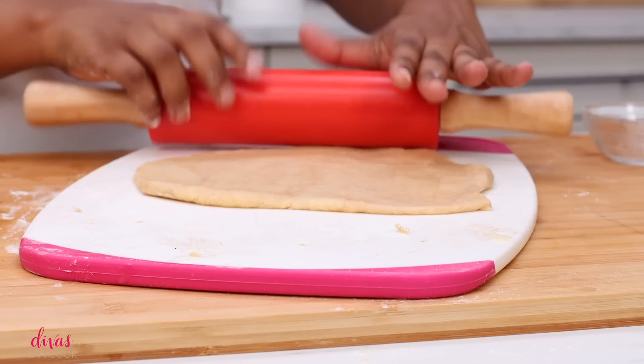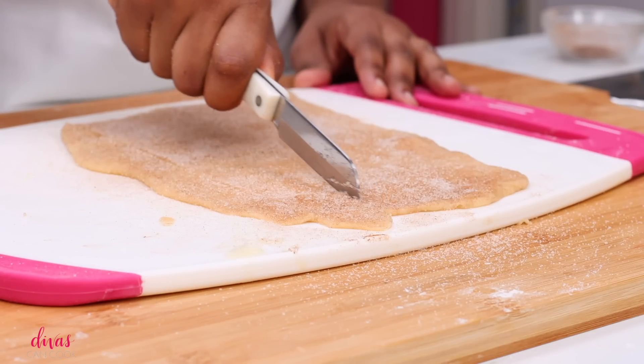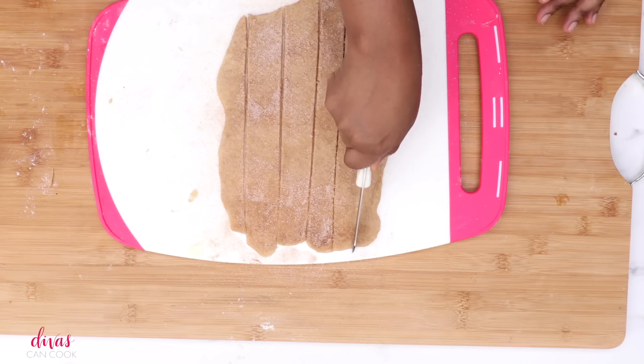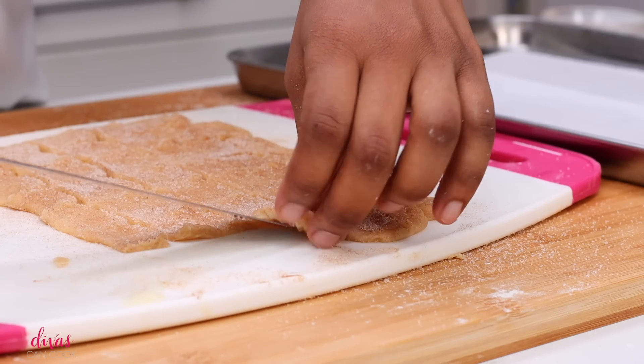One last time, we're going to roll this dough back out. Hit it with some more butter and some more cinnamon sugar. Don't forget to be generous, honey — really press it in there. You want it to be really coated in the cinnamon sugar. Now I'm just going to cut this into little squares. They don't have to be perfect because we're just going to crumble these up anyway.